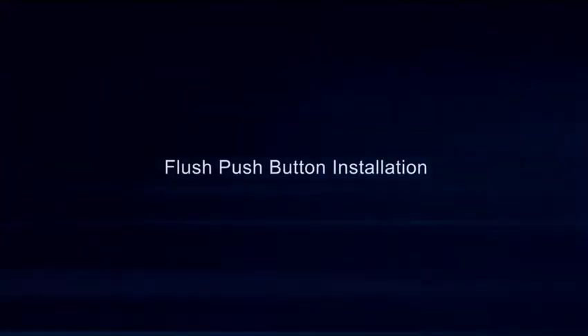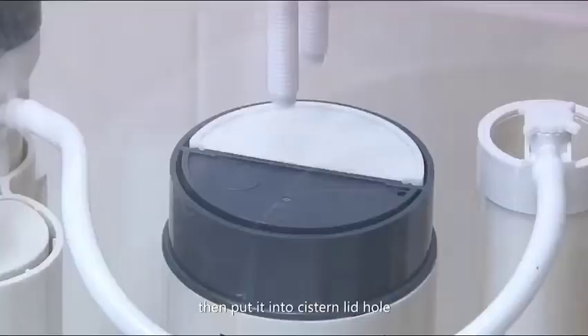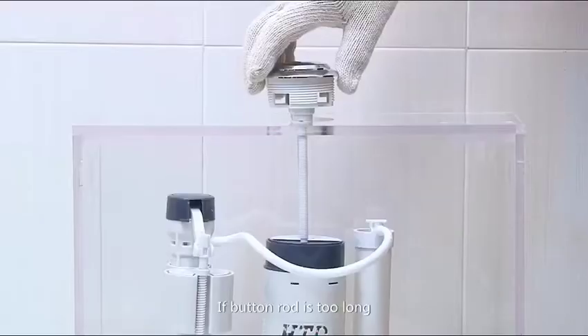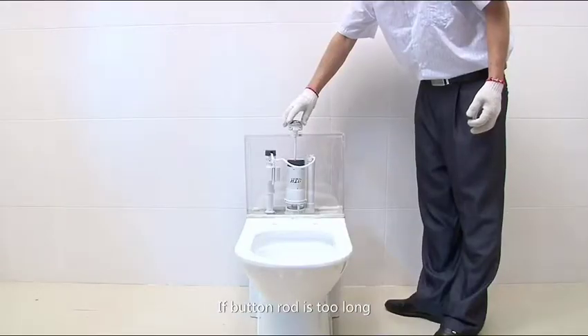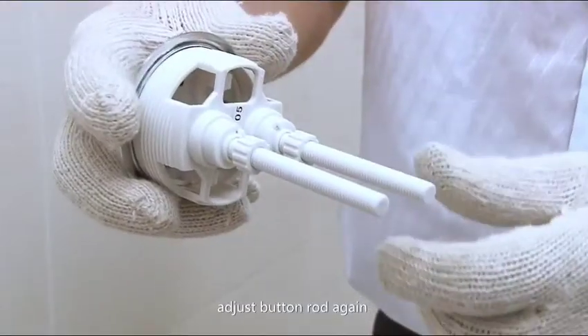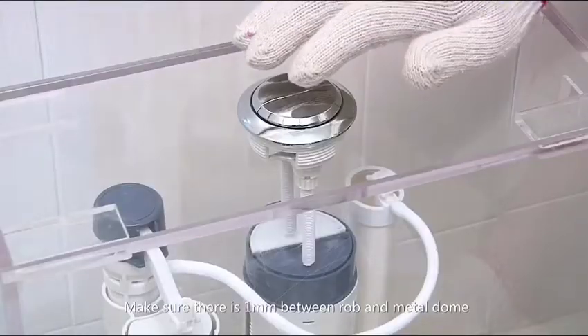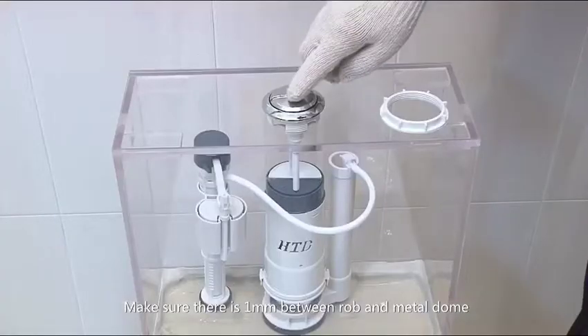For push-button installation, first turn off the button nut, then put it into the system lid hole. If the button rod is too long, cut down the long part, adjust the button rod again, and lock the nut. Make sure there is one millimeter between the rod and the metal dome.